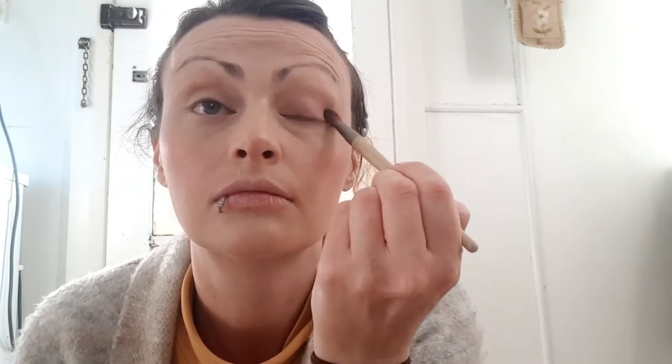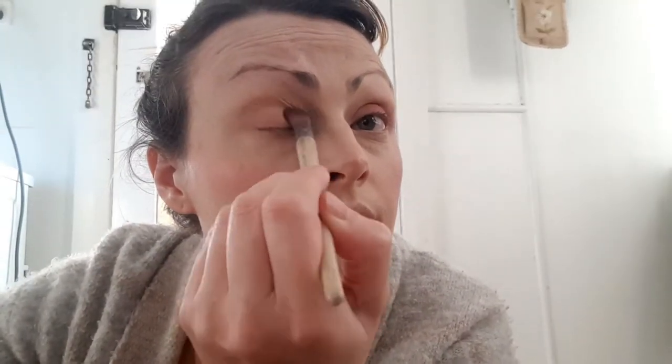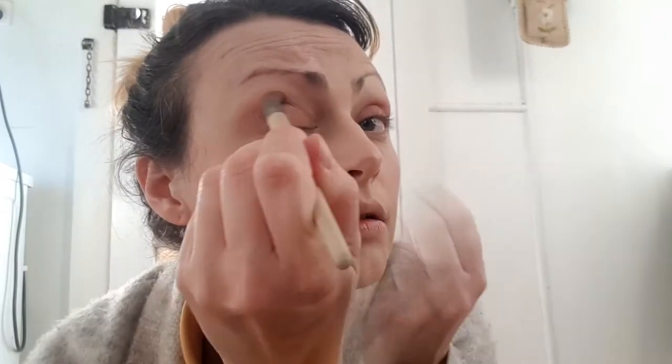Next, apply some eyeshadow primer to the eyelids, pat it down, and now apply a light pastel pink using a medium fluffy blending brush across the whole lid. Now I am adding a medium tan brown eyeshadow above the pink eyeshadow and bringing it down under the eye and lower lash area.